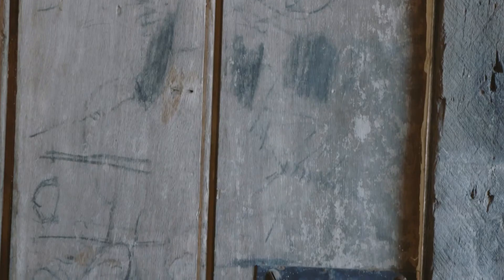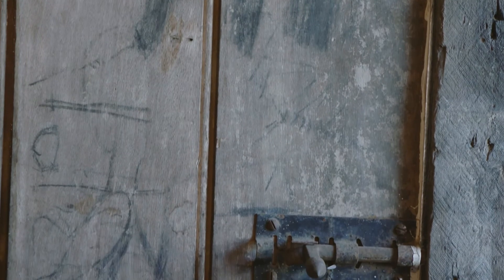The family were very resourceful and made their own pegs out of wire. They also reused the outhouse door, which still has graffiti on it.